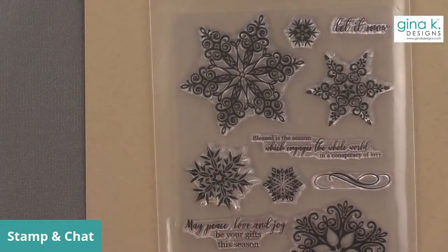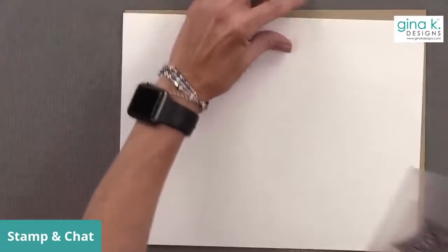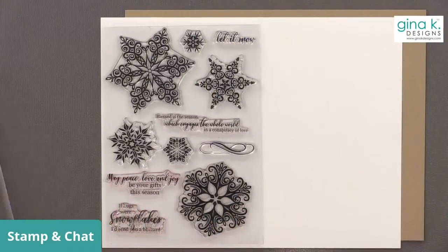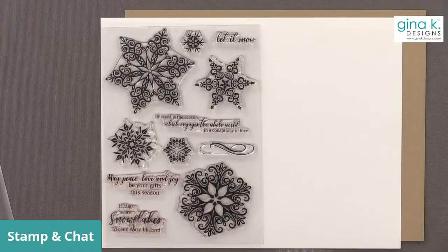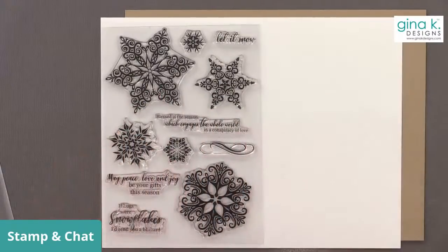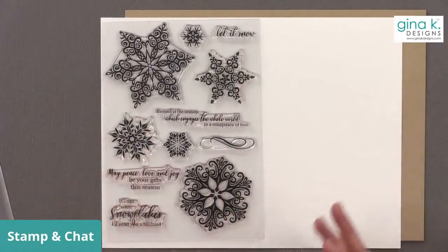Let's get started, and I'm going to show you a couple of stamp sets. This first one is Sparkling Snowflakes. It's got some pretty big, beautiful snowflakes. It also has some really pretty greetings — Let It Snow, Blessed Is the Season Which Engages the Whole World in a Conspiracy of Love, May Peace, Love, and Joy Be Your Gifts This Season, and If Hugs Were Snowflakes, I'd Send You a Blizzard, which is great for all winter long. So this is a great, big, bold set that you can do this similar technique with.